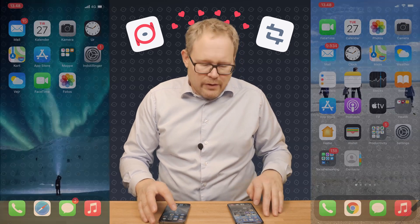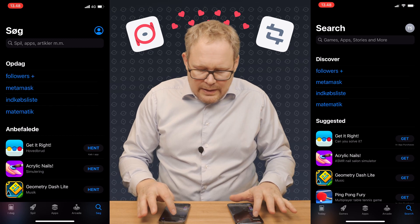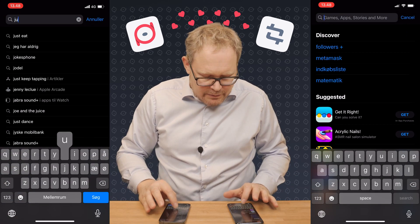Welcome everyone. I'm Christian Westergaard, the CTO of i25s, and I'm sitting here with two iPhones and longing to try out the new test wallet. So let me show you how this works. First off, I'm going to go into the App Store on both phones and download the application that is named JustPay by i25s.